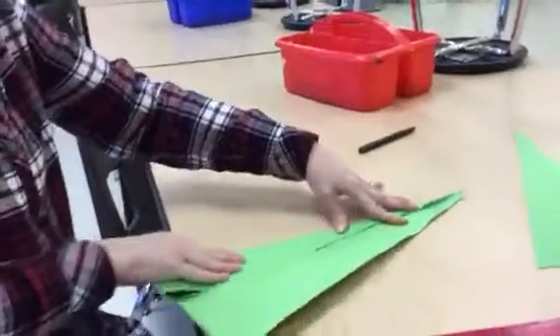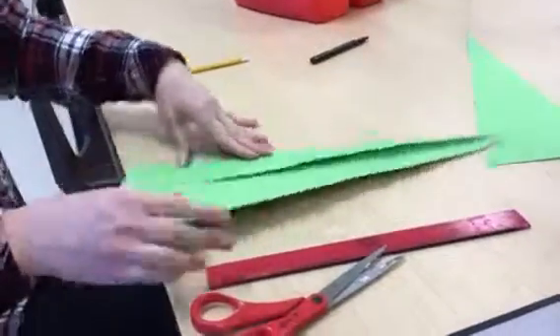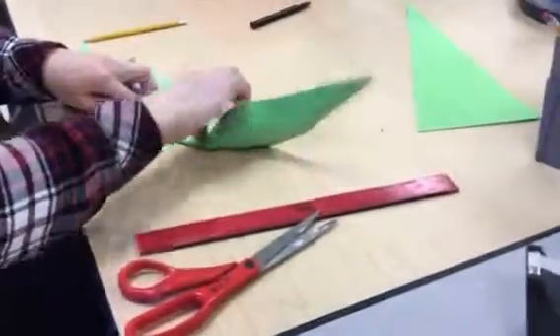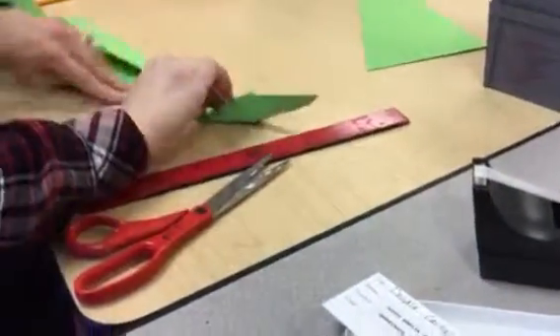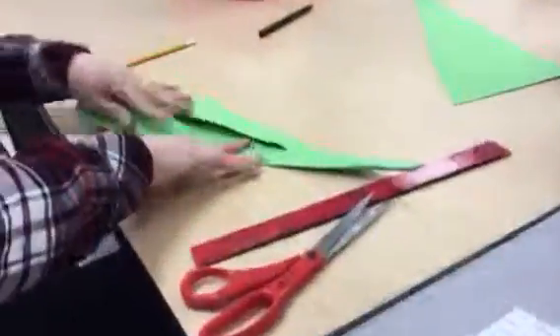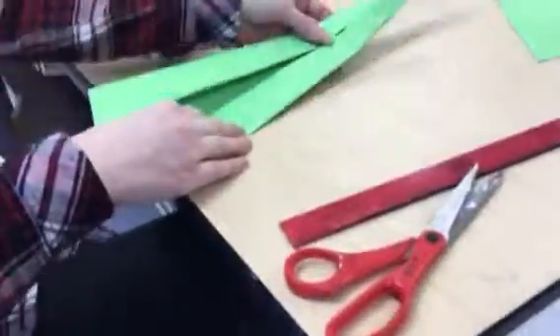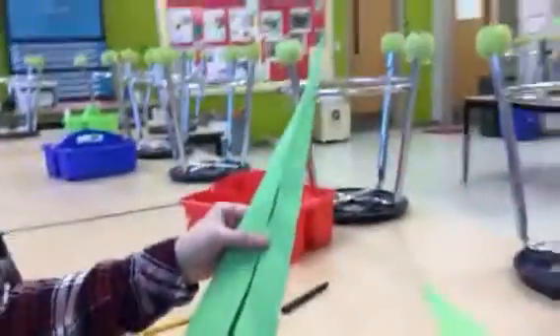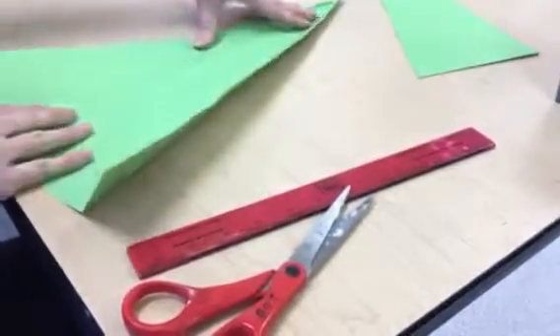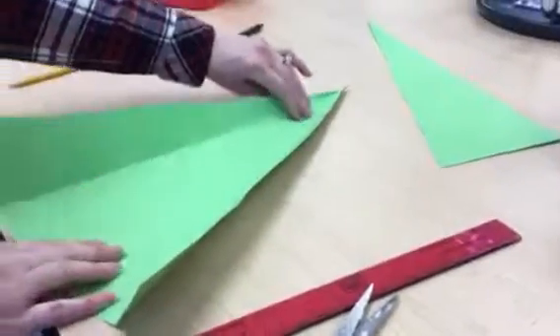Being kind of careful at the top because it's kind of fragile when you get the smaller fold — it might rip. If it does, it's okay, it'll kind of blend in later. Then I'm going to fold the right edge. It kind of looks like an airplane fold. Then I'm going to open it back up so I have three creases: two diagonals and one going right in the middle of my triangle.